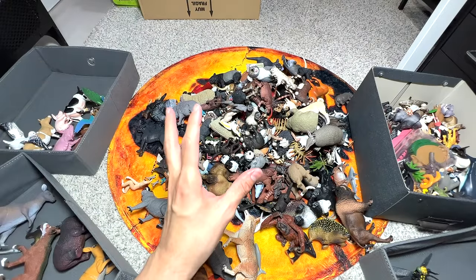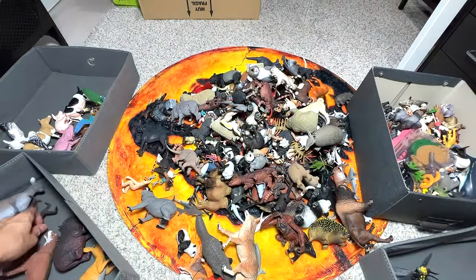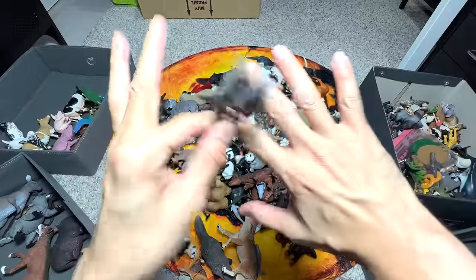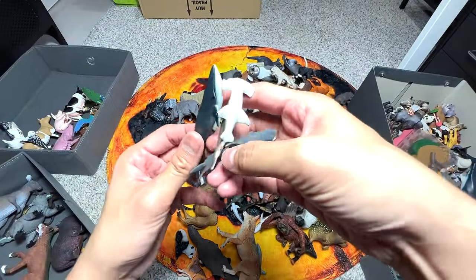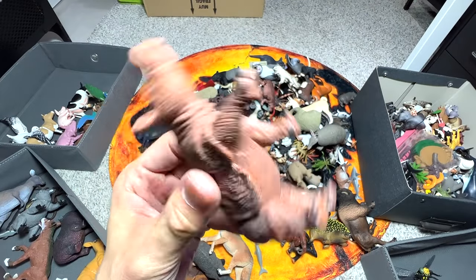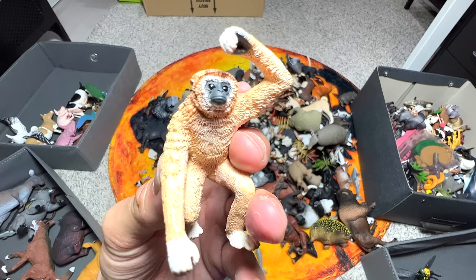This is a spider monkey - it would go into the exotic animals box, similarly to a koala. We have plenty of mini sea animal figurines here - they will not go into any of these boxes but will go into the sea animals collection, so I'm just going to put them aside. Here we have a Sumatran rhino - this one will go into the exotic animals box as well. Gibbon - I think Jeremiah actually suggested that we could do a primates collection, which would be cool.